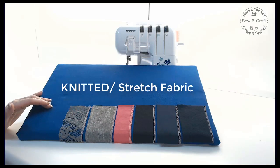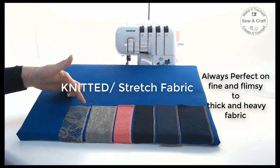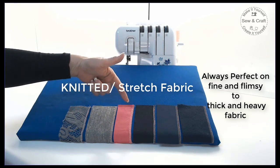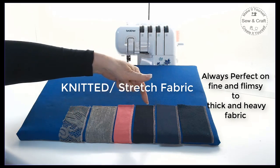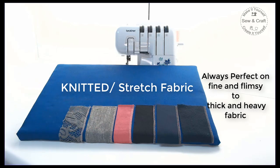Achieve perfect overlocking stitches on a wide variety of stretch fabrics, from fine stretch lace and mesh to viscose lycra, cotton knit t-shirting, micro jersey, scuba, as well as track suiting and polar fleece.